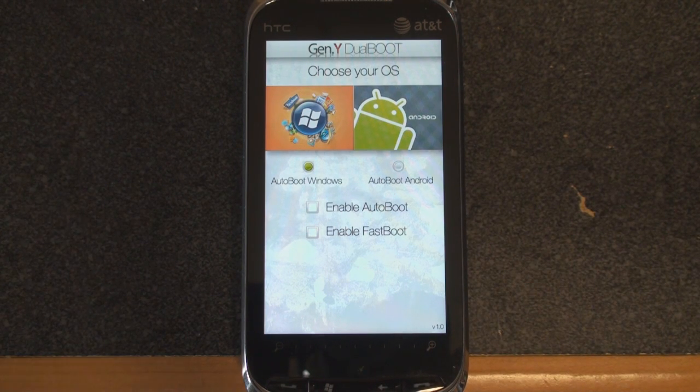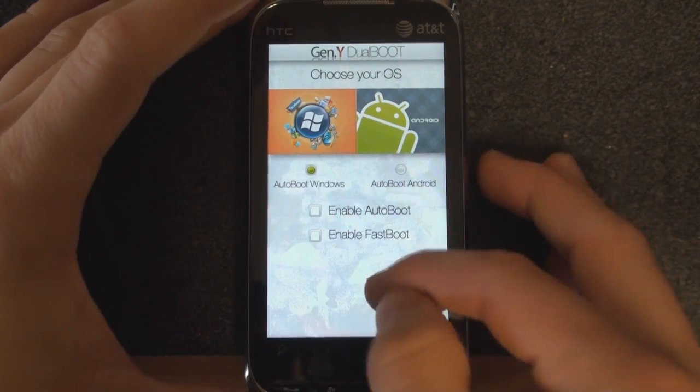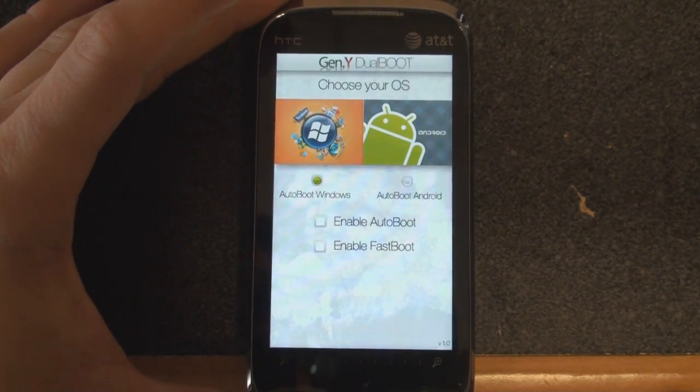Now we have a true dual boot solution, and there's not many phones out there that I know of that can boot into two different operating systems. So when you restart your device, you're loaded up with Gen Y dual boot.